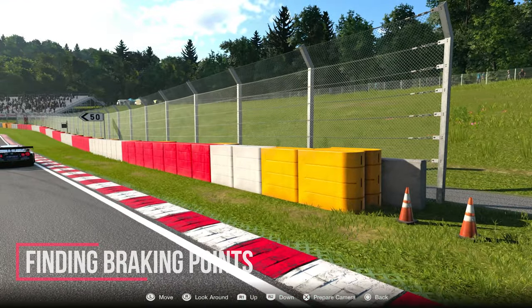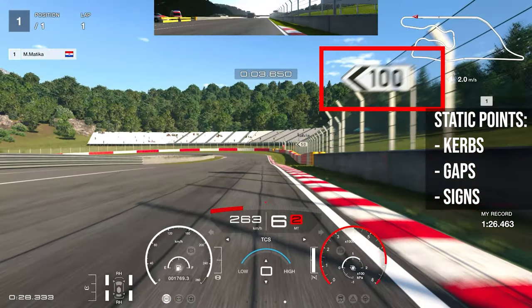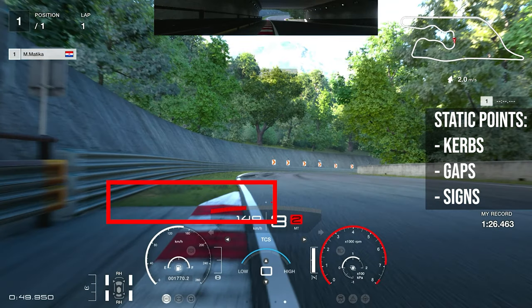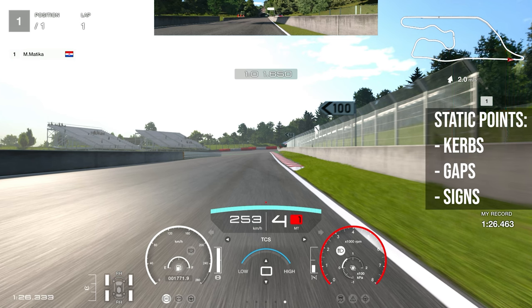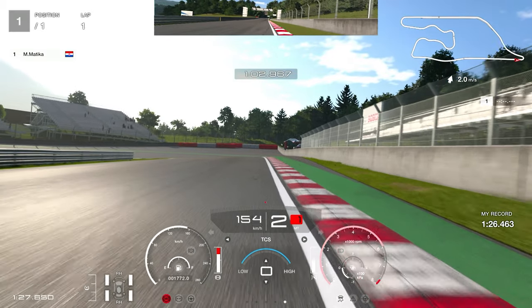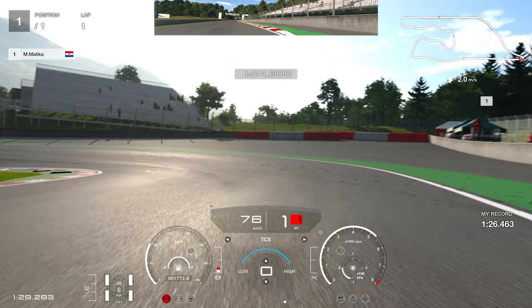You can use a lot of references, but I like to use static points — something that doesn't really move, like curbs, gaps, or signs. In this clip you can actually see the 100 meter sign. I'm using the ending of the curb here and the fence on the right. You should always try to replicate the moves that you do — if you always want to brake there, you should always brake there.